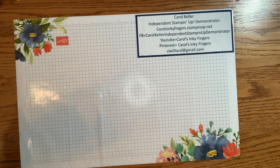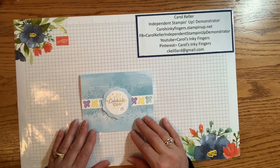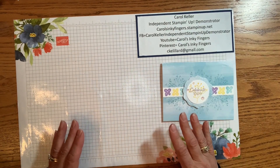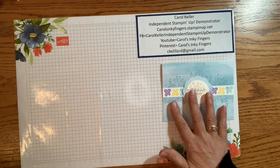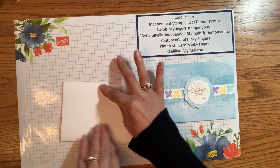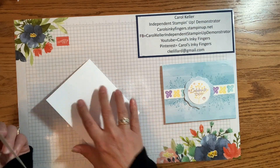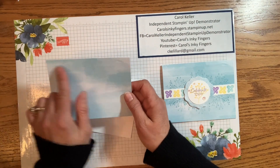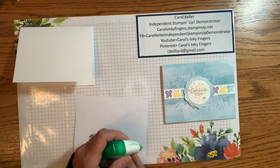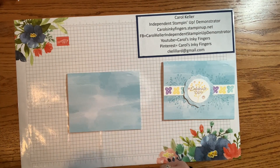Now let me show you card number two. Again, using the stamps, but I also incorporated the envelope, as I often do. But if you wanted to make multiples, once you are out of envelopes, you would simply use some Balmy Blue cardstock. As with the first card, I've got a basic white card base — thick would also work with this one, because the envelope is thinner than cardstock. I have cut the envelope down to five and a half by four and a quarter, same size as the card front. We're going to put that on right away with some multi-purpose liquid glue.